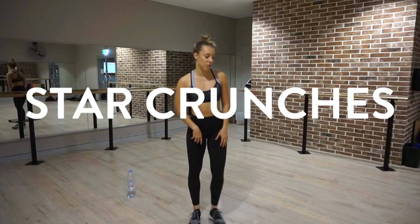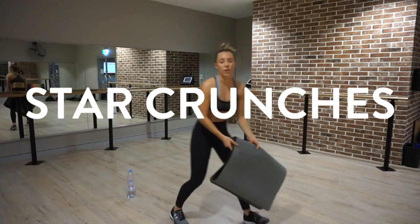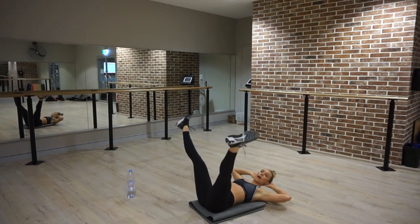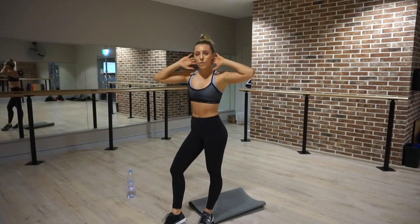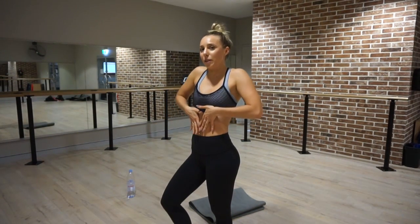Your second exercise are star crunches. You may want to get a towel or a yoga mat for this — make sure it doesn't hurt your spine or cause carpet burn. Lying down on your back, legs go out wide like a star, then legs come together as you crunch up towards your legs. As you raise up into that crunch, make sure your belly button is towards your spine in every single ab exercise. If you push out, that is going to create that tortoiseshell ab look. I like the flat ballerina ab look, so make sure you squeeze your belly button towards your spine.